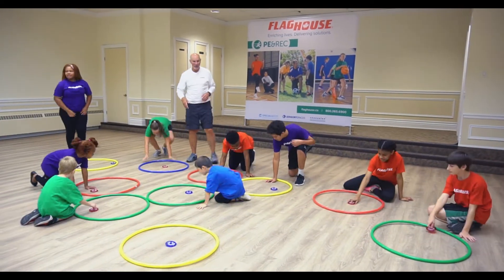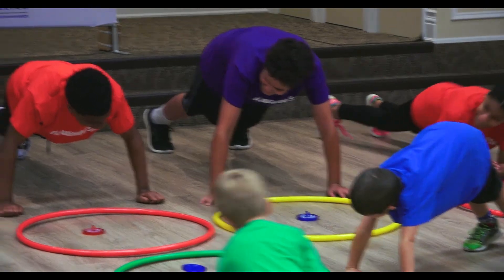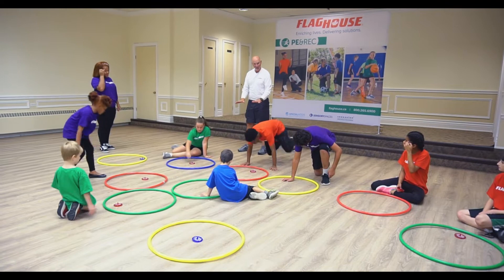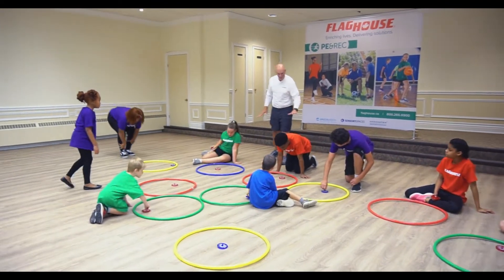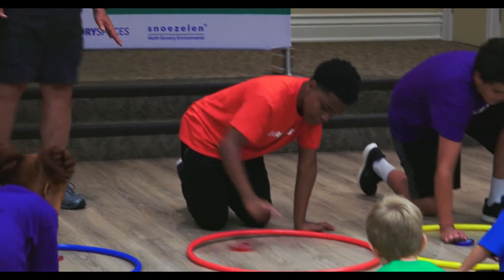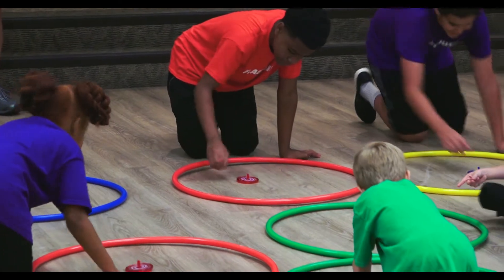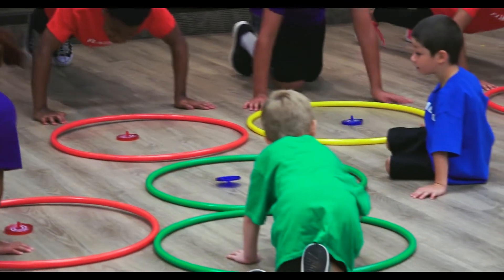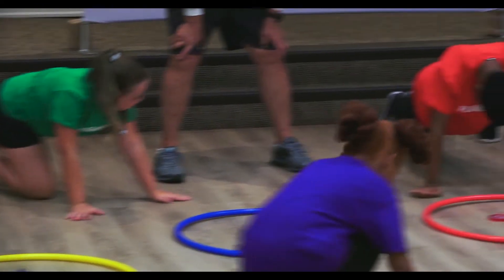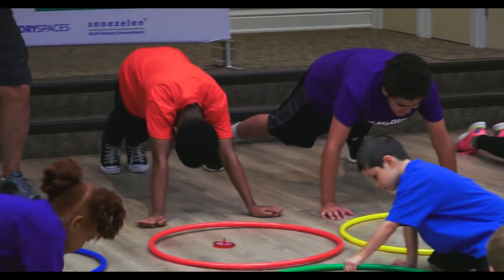This time you are going to hold yourself up in a push-up position — just like that, like a plank. A plank on the hands. Are you ready? Spin! And time.